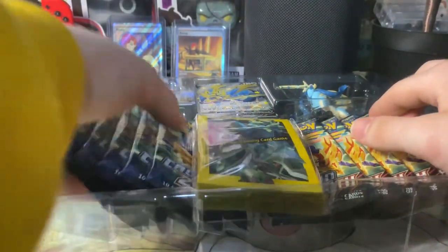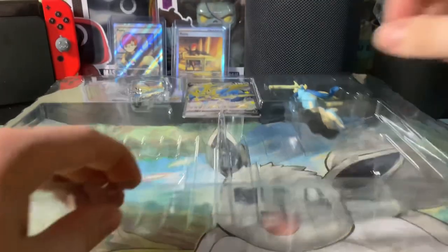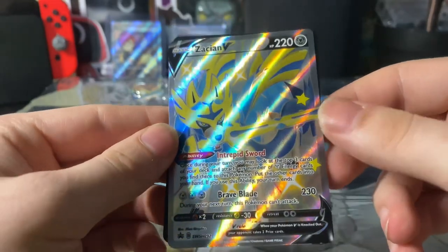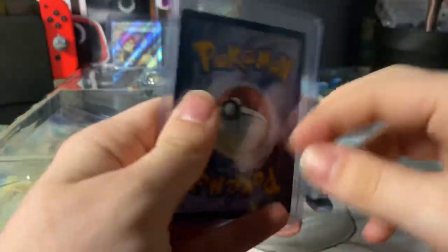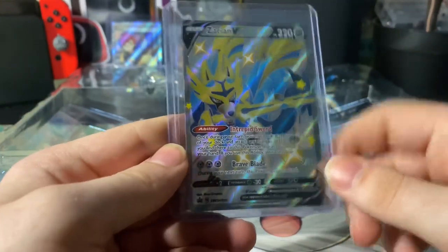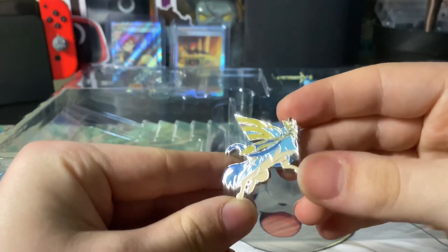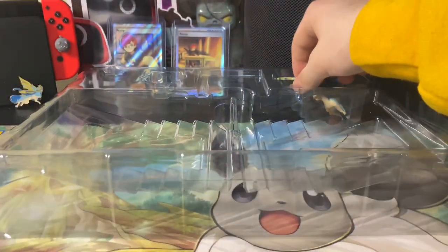Let me take these 11 packs and set them aside and let's start with the sleeves. As you can see they say 'Pokemon Trading Card Game.' These sleeves are the same ones you get in both boxes — not my favorite, I've gotten better sleeves before, but they're pretty good. Now let's take a look at this really nice promo card — all the awesome texture on it, I love it. And you do get the code card.